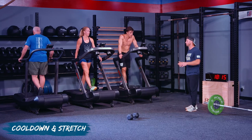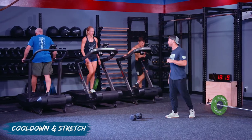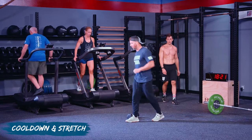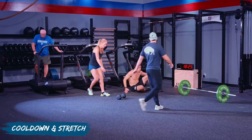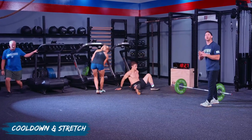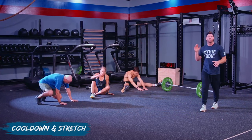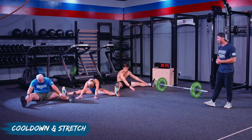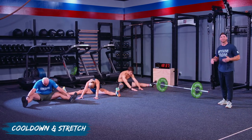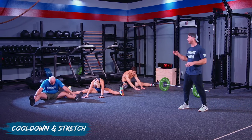Once you guys hit your two minutes, we're going to make our way out and do the pancake stretch. Take your legs out wide, and from here you're going to reach forward in between. Don't force it, don't try to snap your back down. You're not trying to impress anybody — just relax, breathe into it, and let your body sink into this movement.